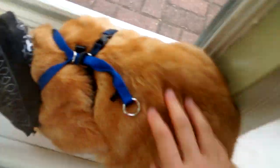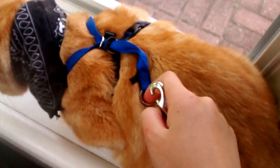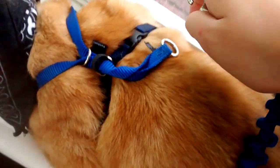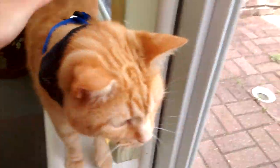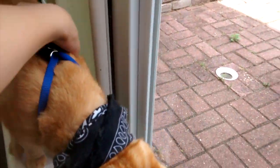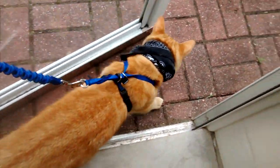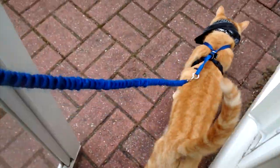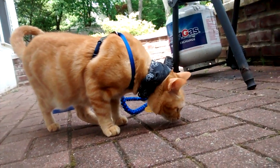Make sure everything is all tight and fixed. Now you're ready to add your bungee leash. Put your bungee leash on this part right here, on the circle, and just clip it on — there it goes.